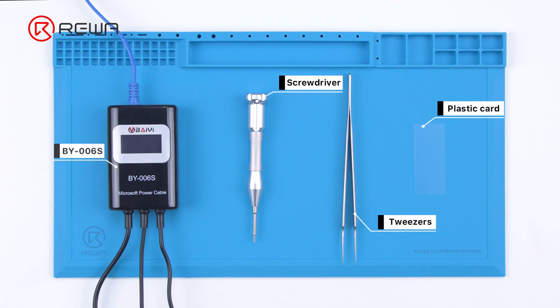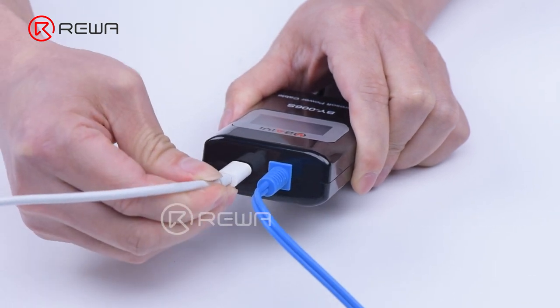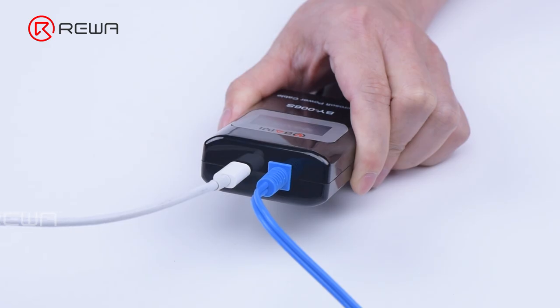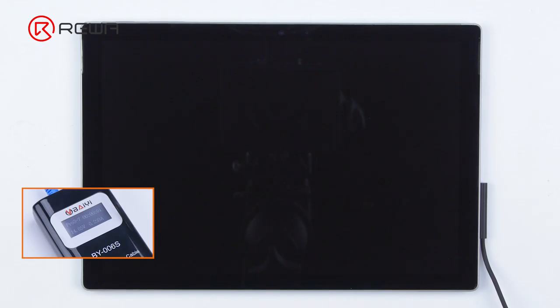Today we will share how to fix a Surface Pro 5 that won't turn on. We connect a Type-C cable with BY006S to supply power, then connect BY006S with the Surface. It can be seen that both the charging and power supply are working fine. The Microsoft logo shows for a little while but then the device turns off. We can judge that the problem is caused by the motherboard.